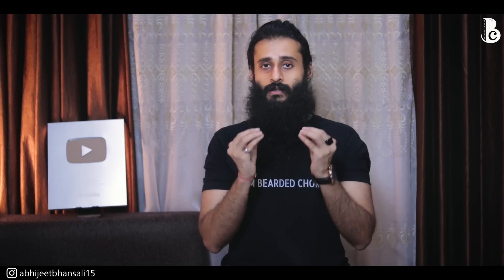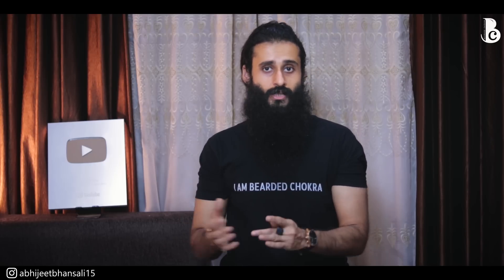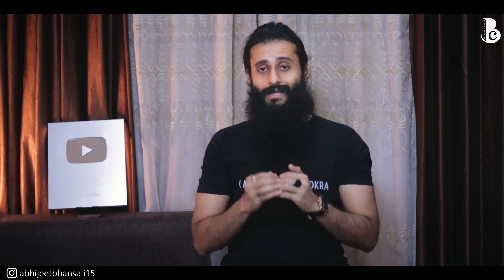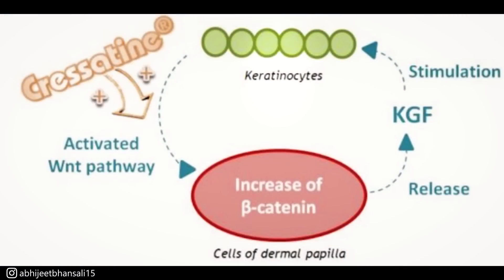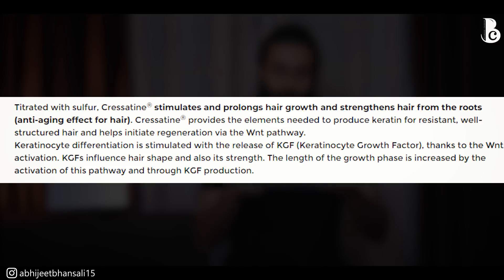For hair regrowth, we need to cater to this high sulfur matrix protein — keratin — and its production, which is exactly what Cresitin does. There is something called the WNT pathway. You don't need to go into too much detail, but just understand that it regulates cell proliferation, gene expression, and recruits cells. The WNT pathway is critical because it causes hair regeneration, the cell proliferation of keratinocytes, and it keeps hair follicles in the anagen phase.